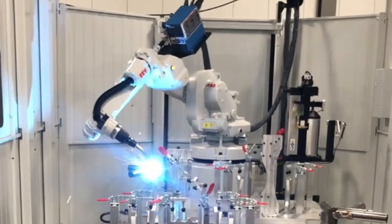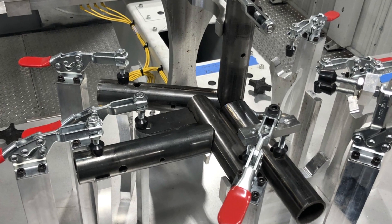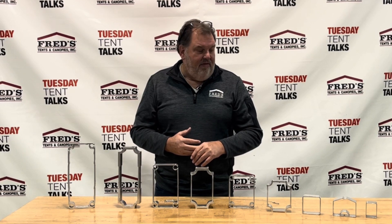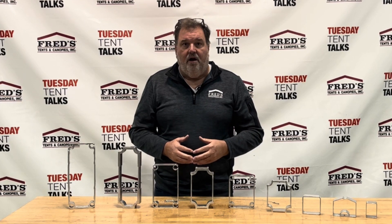Two years ago we added robotic welding to weld the implements — to make the crowns, the footpads, the corners — and we are excited about that. We're looking forward to doing all these custom projects plus our garden tent.